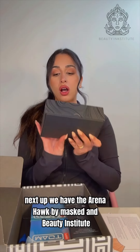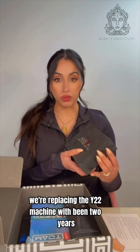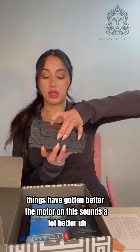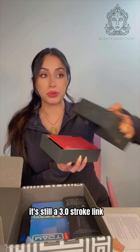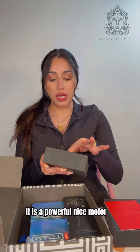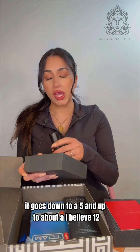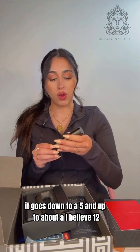We have the Arena Hawk by Mast and Beauty Institute — this is the new 2024 machine replacing the Y22. It's been two years and things have gotten better; the motor sounds a lot better. It's still a 3.0 stroke length, so you can use this for both tiny tattoos and permanent makeup. It is a powerful, nice motor that goes down to a 5 and up to about a 12.